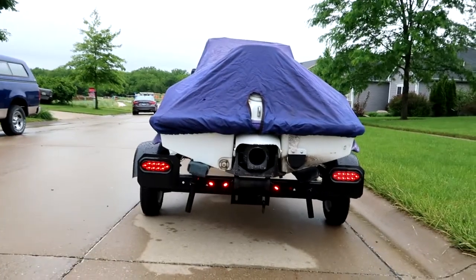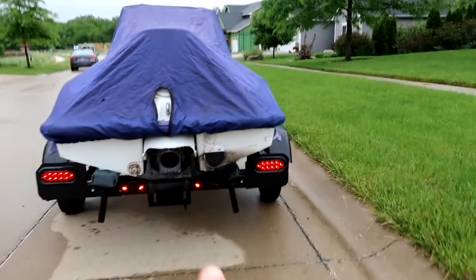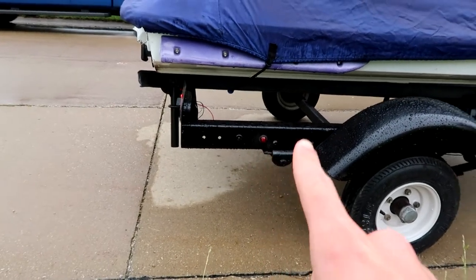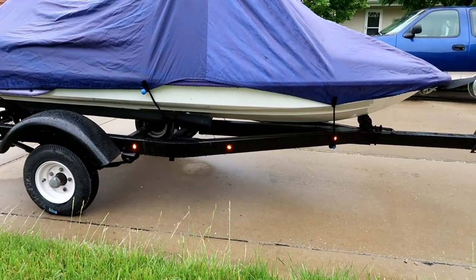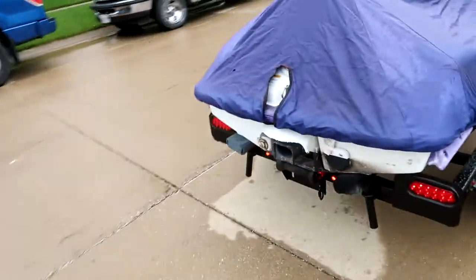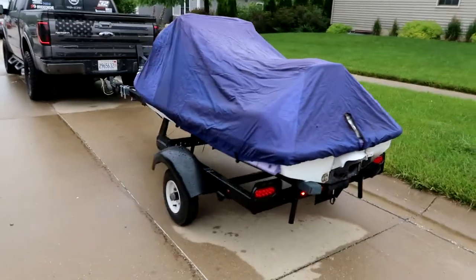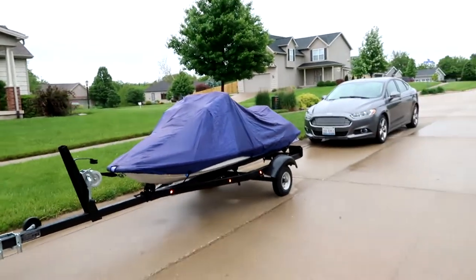Coming around to the back — that one works, that one works, those two work, that one works — but one more red one right here is not working. I don't know if they're just damaged. Also this red one right here won't work either, but all three of the orange ones work. They came in packs of orange and red, so I don't know if there was just a bad pack of reds, but those three red ones work.